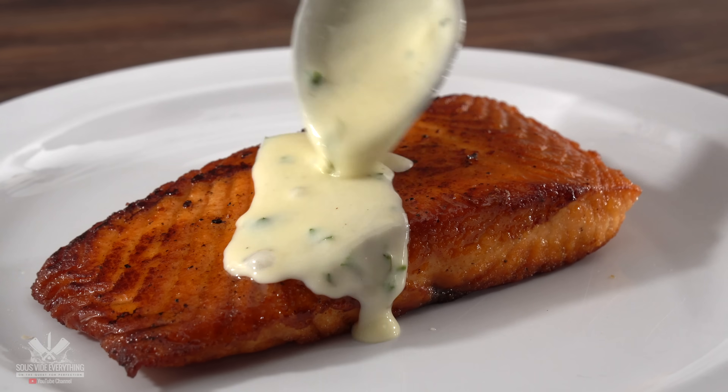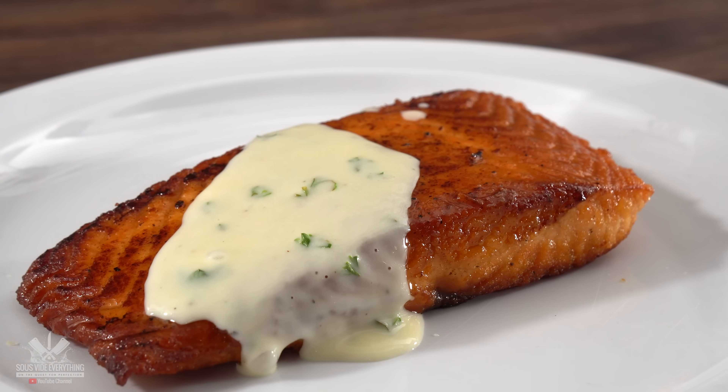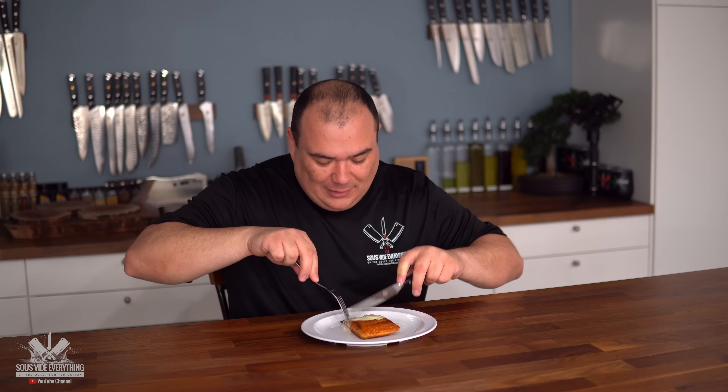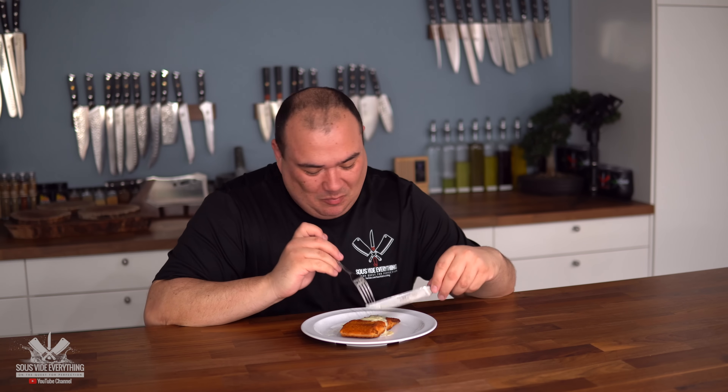Check that out — the consistency is fantastic and the taste is wonderful. The cold sauce was nice and refreshing, and this hot one is the complete opposite. Very lemony and buttery — you already know all the ingredients. It's just so good. It's the complete opposite from the other sauce, but equally a winner.